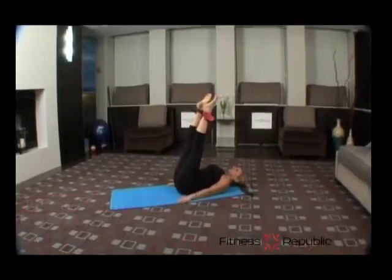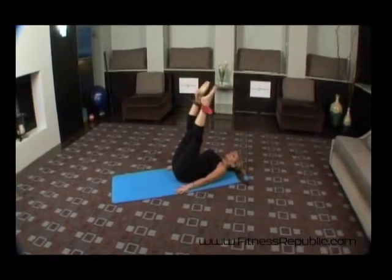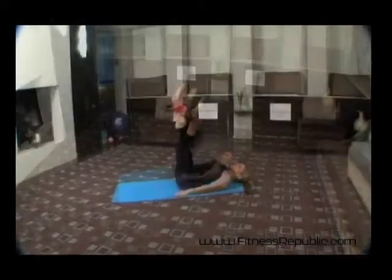For a more challenging exercise, lower the ring to mid-calf. If you feel any pressure in your knees, that means the ring is improperly positioned. Perform this exercise for 60 seconds.